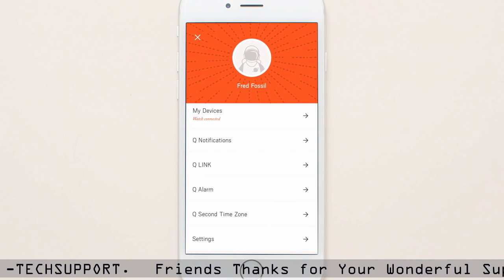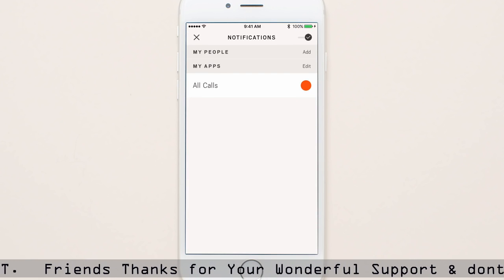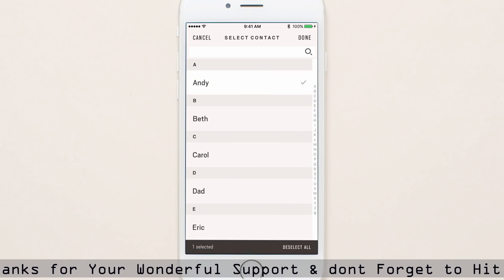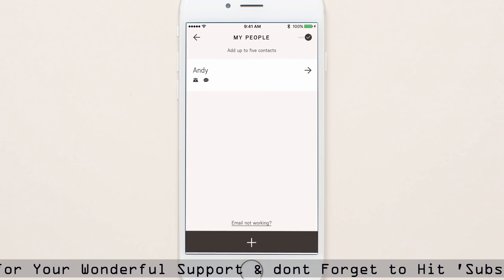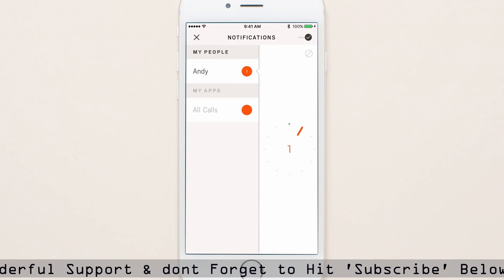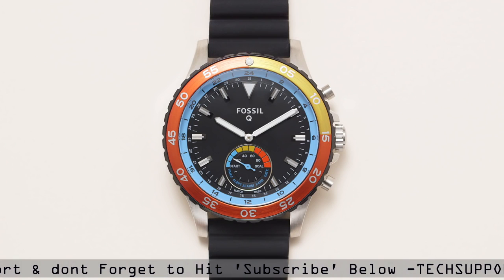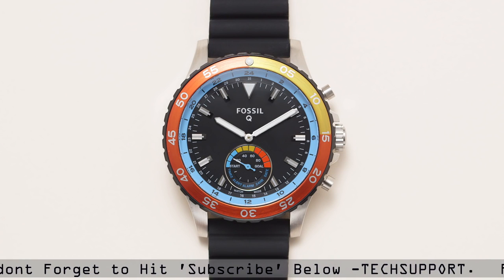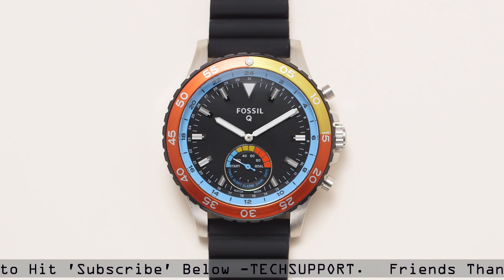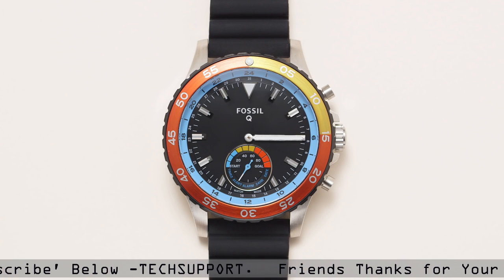Choose up to six contacts and six apps in your filtered notification settings. Select a contact in the app and scroll down to choose a person in your address book. Then pick the hour marker for that person. When that person calls or texts you, your hybrid smartwatch will vibrate. Then the sub-eye hand will point to alert, and both the minute and hour hands will move to the hour you previously selected.